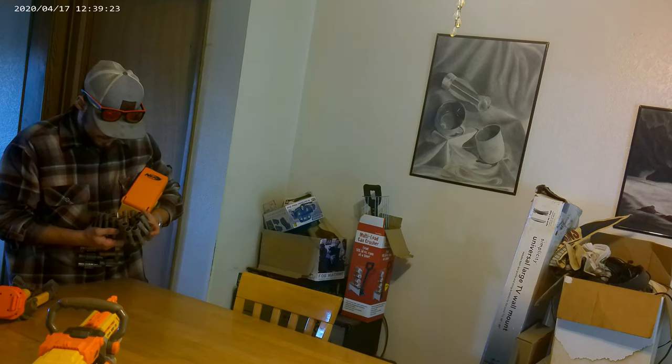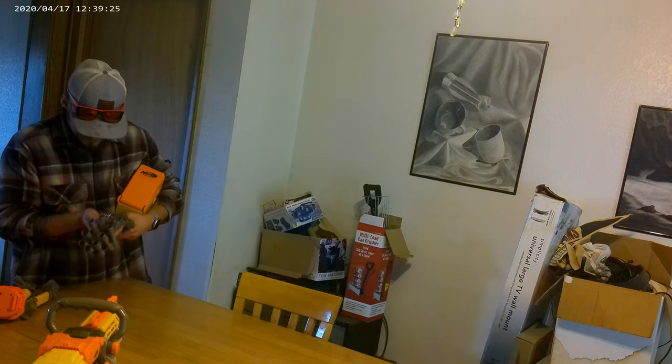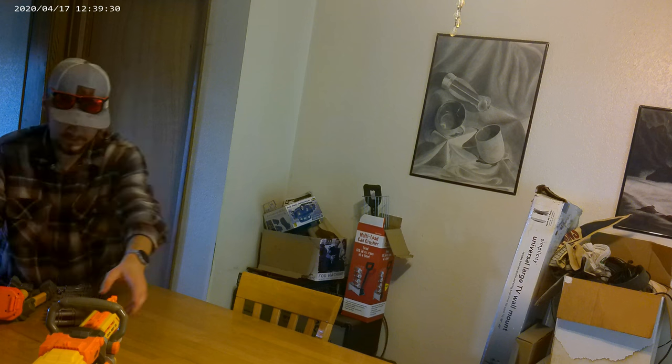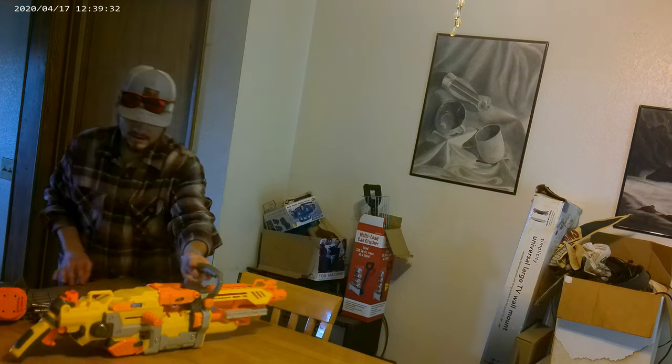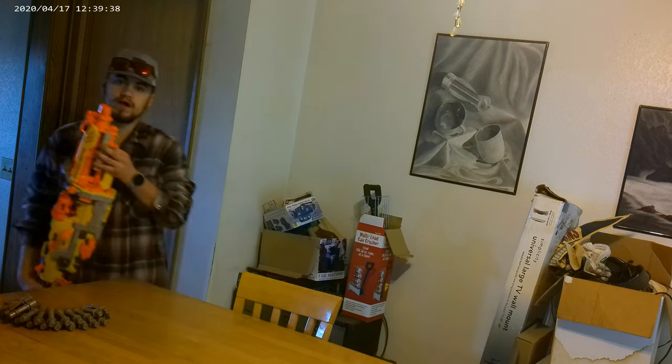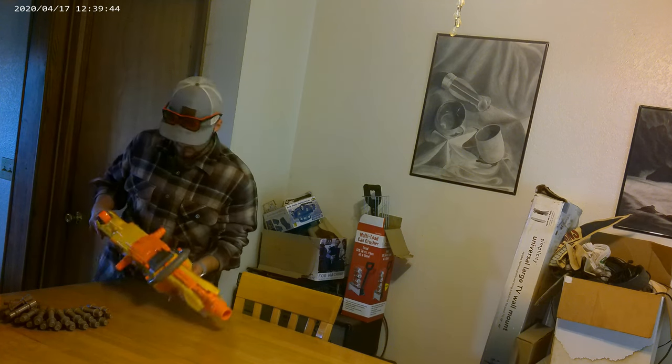Whoa, the bullets are already in it. I don't know — whoa! Thank you for supplying me with all this. But yeah, look how fucking huge this thing is, bro. Compared to my body, it is about a torso and a head length. Holy fuck. This thing's so cool.